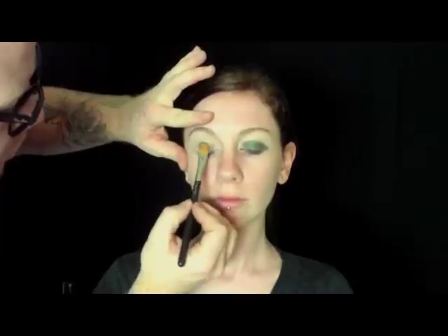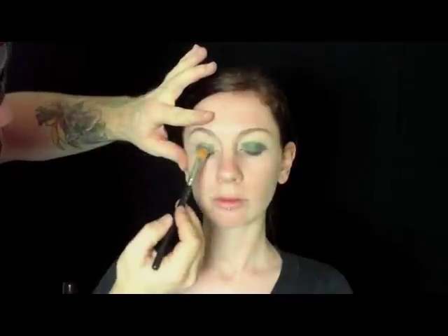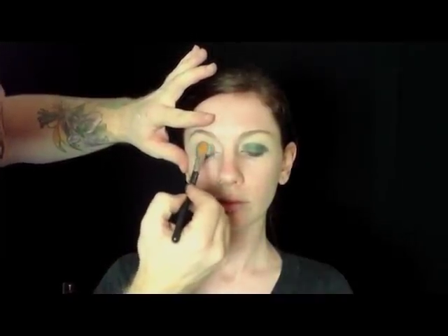Now I'm taking Bewitched Frost Shadow and I'm patting it on from her lash line up to her crease. It's a frostier shadow and it just looks really pretty on her eyelid.